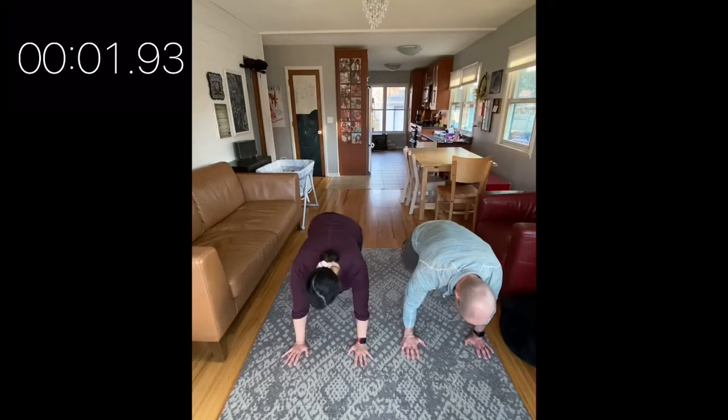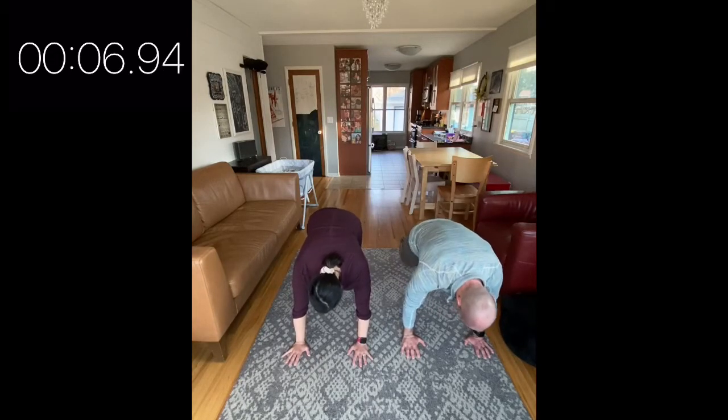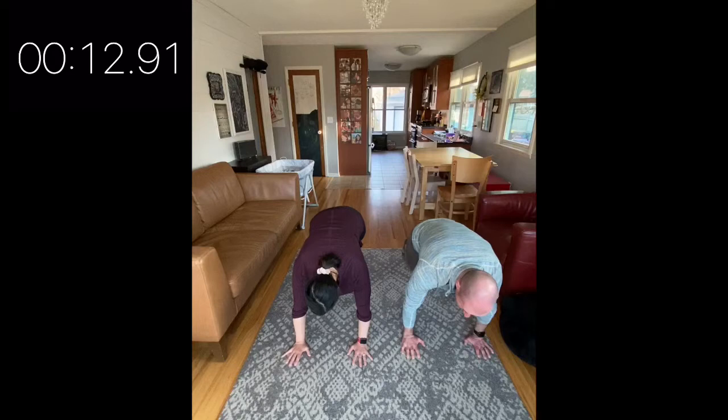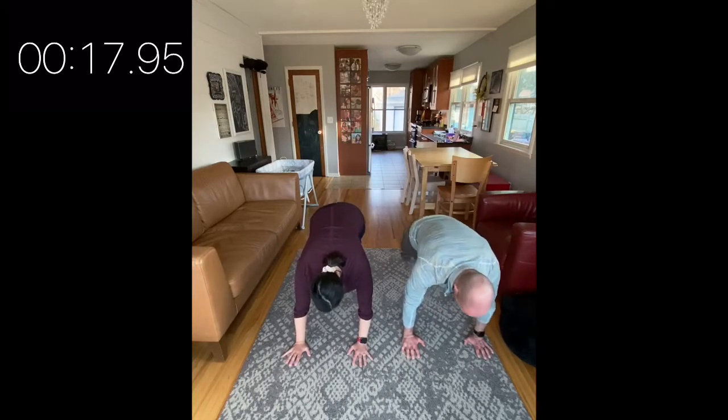Join us for those mountain climbers. You're holding a solid plank and your knees are moving. You don't have to go at any certain speed — that's a variable. If it's more your jam to go slow and steady, please do that. If you want to go super fast and have your legs be a blur, that works too.